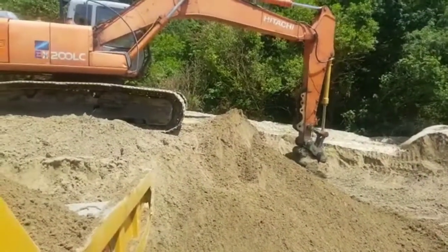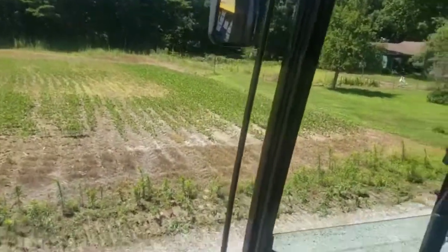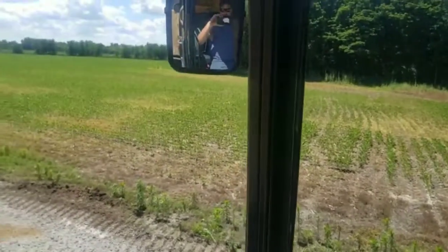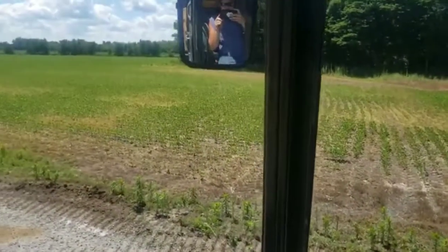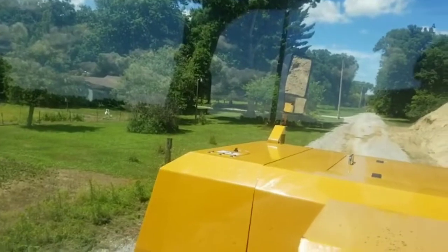Dad's going to get me loaded up again and I'll head back. We're moving about 72 yards of sand an hour, so things are going pretty quick. That's quite a bit of dirt moved and we're happy with that. We're almost to the river, which was our goal for today, so we're going to keep hauling.